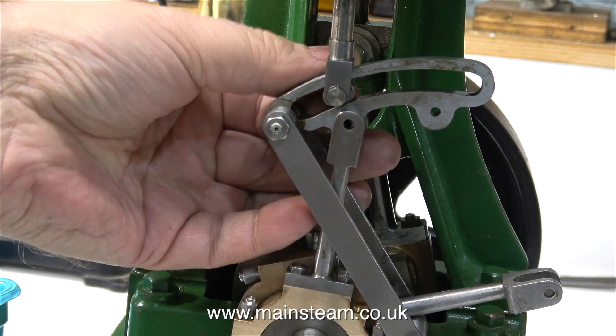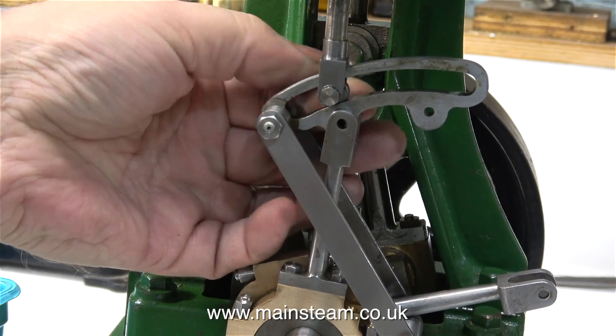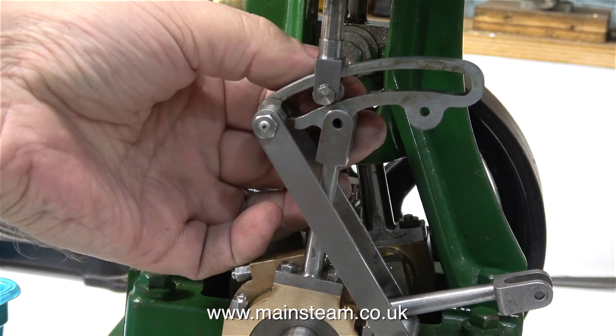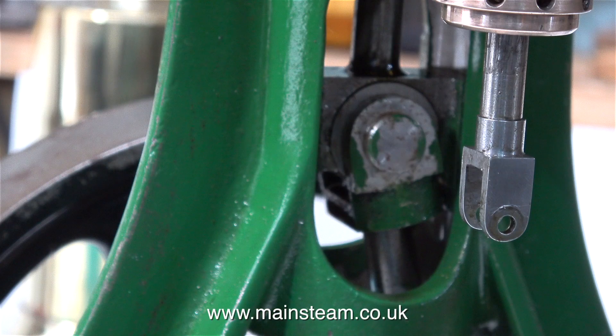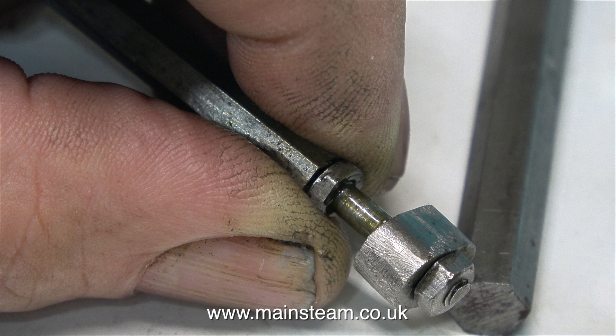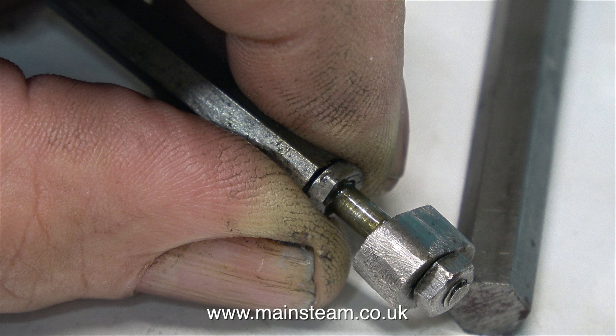The valve gear was loosely assembled in the last episode, but now I need the expansion link because I need to use it as a test gauge when I make the pins. My friend in the USA who's the owner of this engine wants to paint it, and I'm really pleased about that — it will save me some time and I can get on with the mechanical jobs.